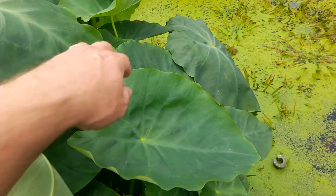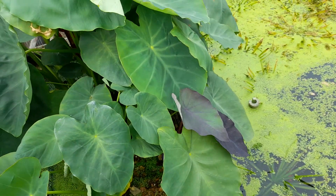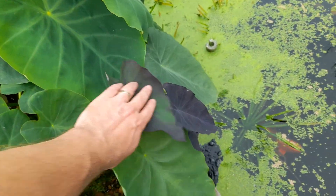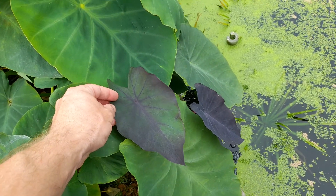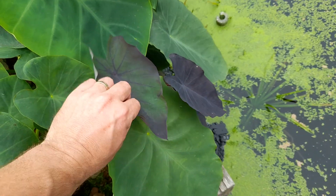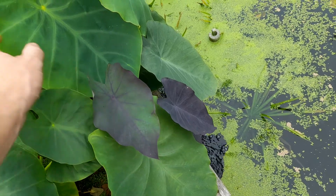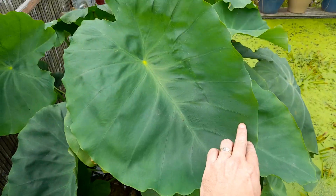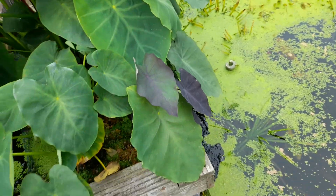Done well. Absolutely filled out the bog filter. I'm sure if we'd had a warmer, sunnier August, the Black Magic wouldn't have been far behind. Last year I had leaves on these probably about this size. But can't control the weather.